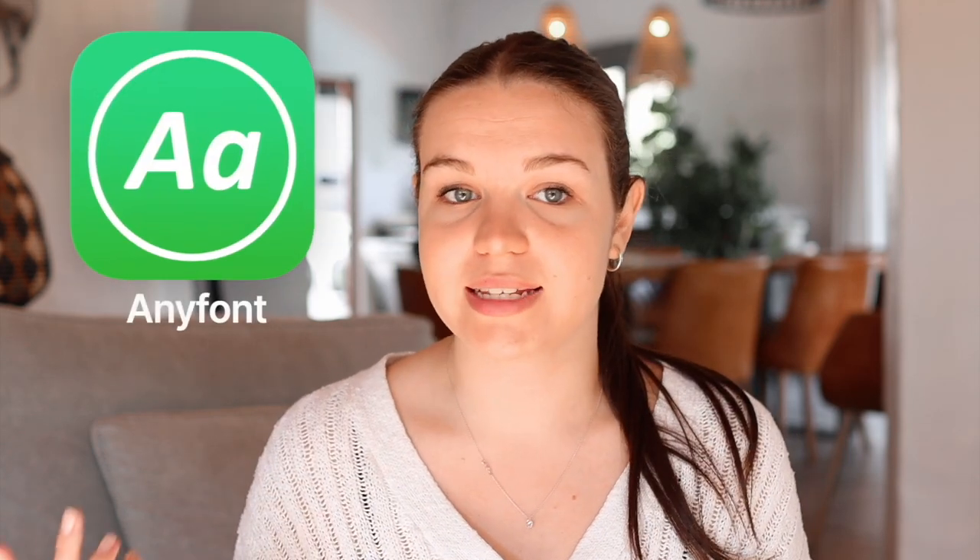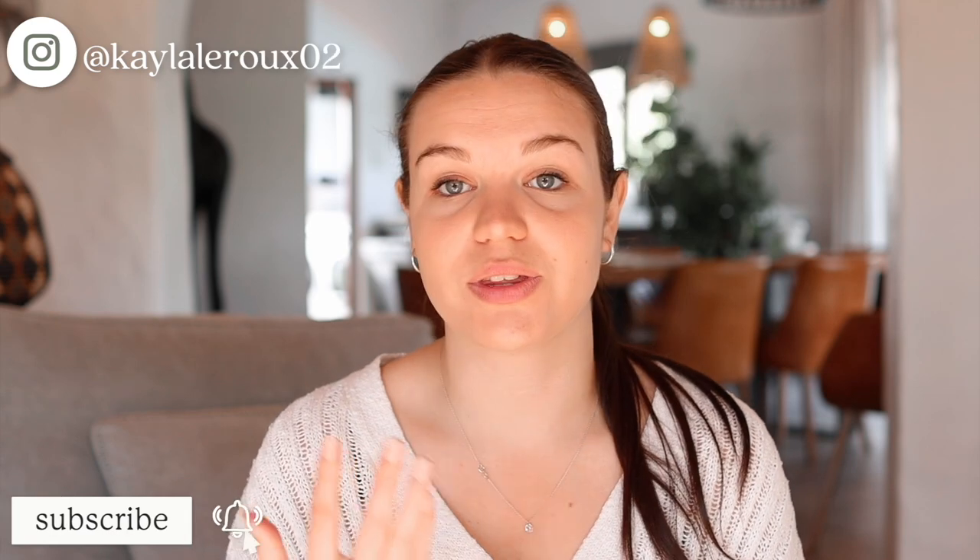I did this video a while back on a different app called AnyFont, and that app actually costs money. It's not expensive at all and it's what I've been using for years, but this app is actually free and you can do the exact same thing with it. So highly recommend trying this out — it's really helpful if you are a creative that loves using different fonts, or if you just want different fonts on your phone. This is really nice, how you can install fonts onto your iPhone.